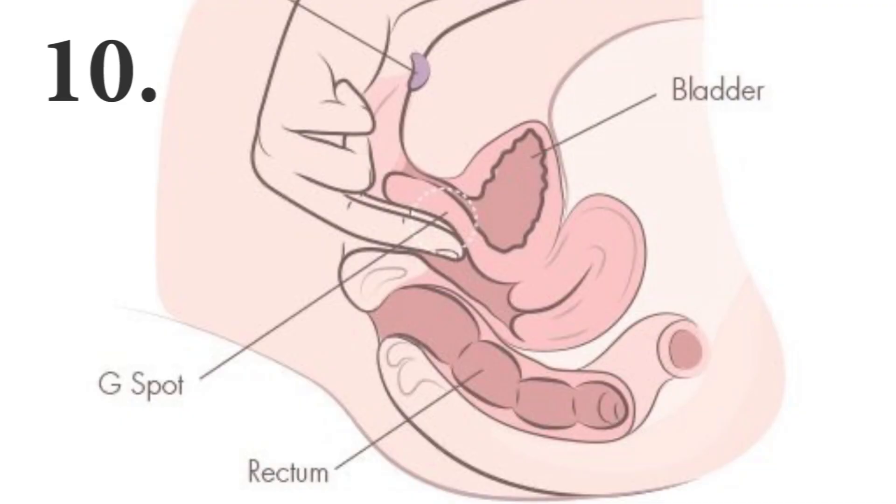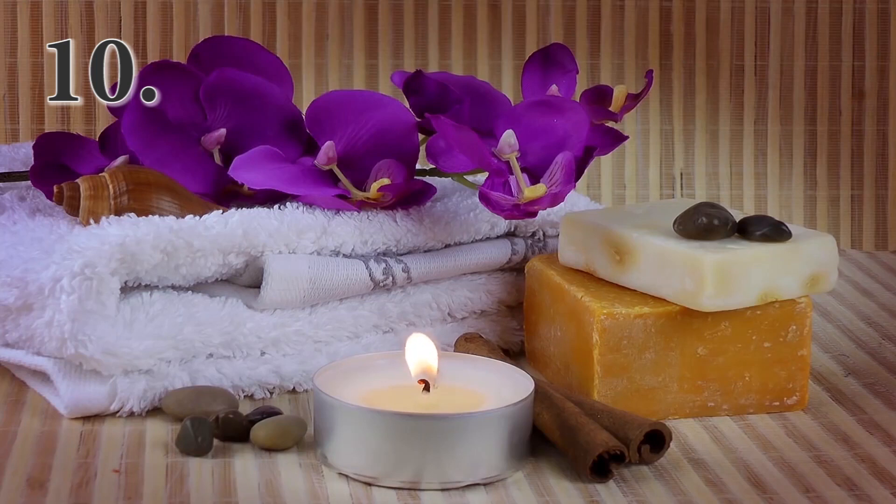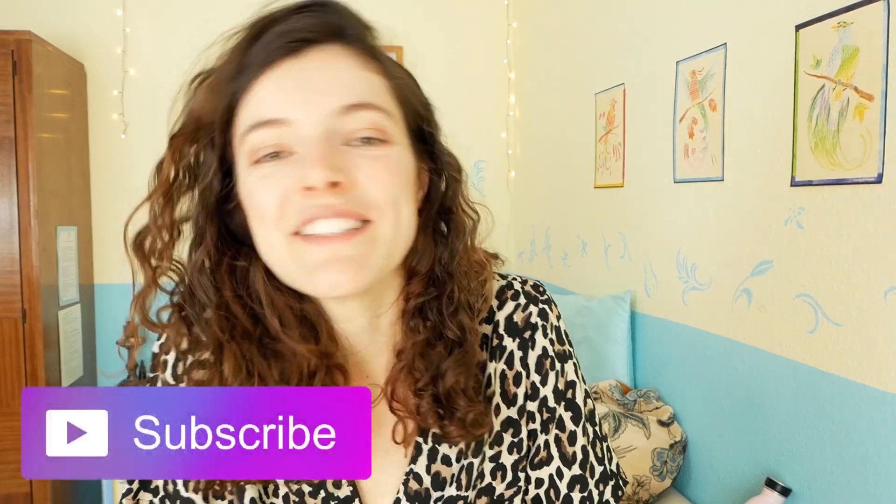The last thing I want to say is: if you're stimulating your G-spot, you might feel like you want to urinate. When someone else is stimulating you there you might stop the stimulation, but when you're alone you might be able to allow yourself to use a towel or go to the bathroom and continue the stimulation to see what happens. G-spot stimulation can also lead to female ejaculation — and that's not pee. Thank you for watching. You'll find last week's video in the description box with all the strokes and pleasure points you can experiment with. Subscribe to the channel — bye!